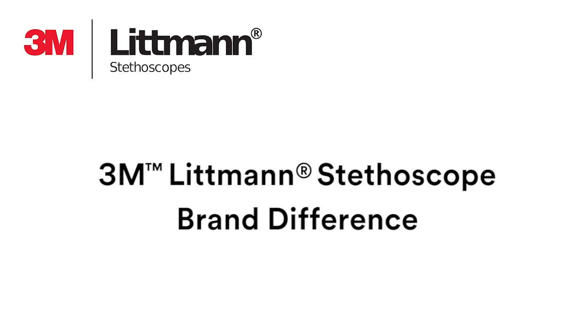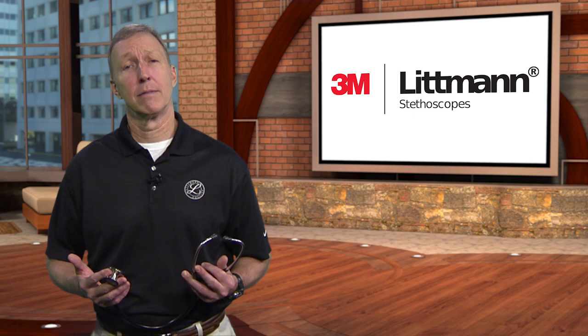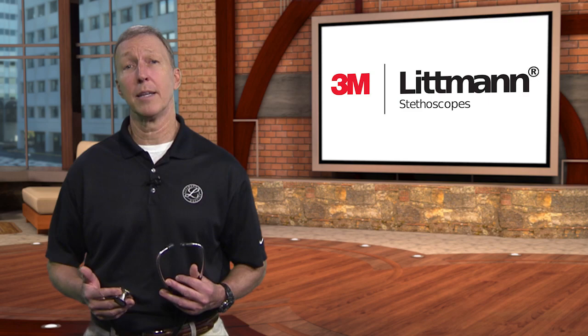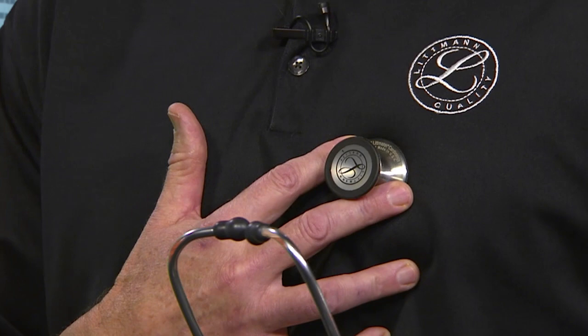Littmann stethoscopes have a tunable diaphragm technology, a 3M invention that helps make auscultating the patient easier and more effective. It lets clinicians hear different types of sounds by adjusting the amount of pressure applied on the chest piece. For low-frequency sounds, rest the chest piece on your patient's chest. For higher-frequency sounds, apply a little pressure, creating a small indentation, and that will shift your stethoscope to higher frequency sounds. Press firmly and lightly over your chest to test for yourself.